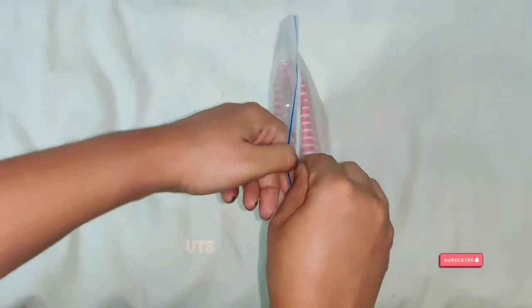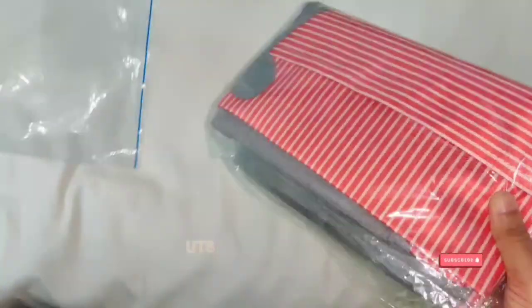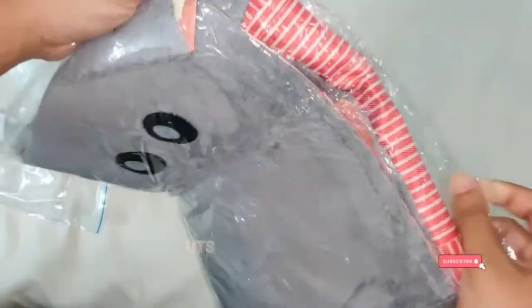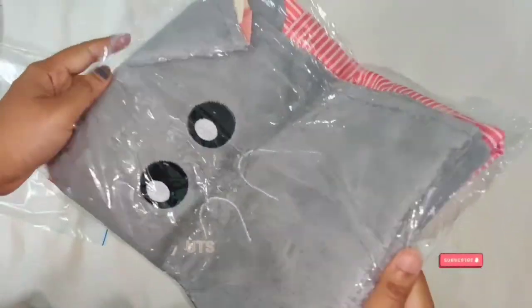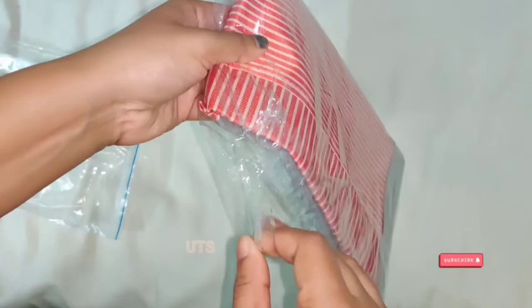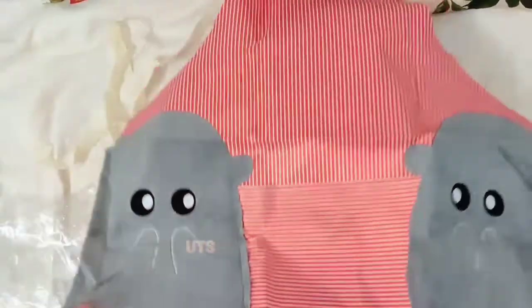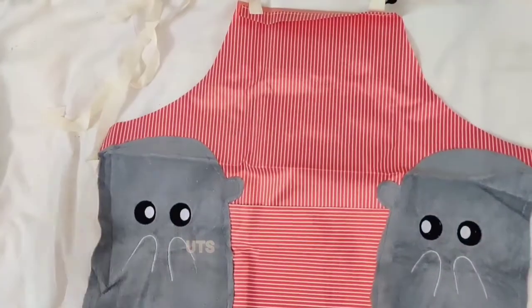Hello everyone, welcome to this video — welcome to Adipoli Kitchen Essences unboxing and review. I am using this product, available on Amazon. It is a Chinese product.